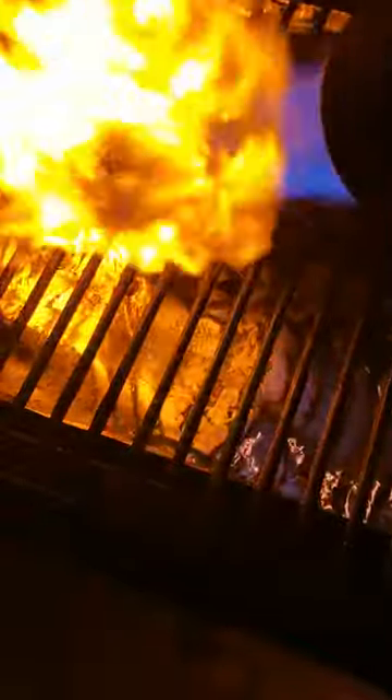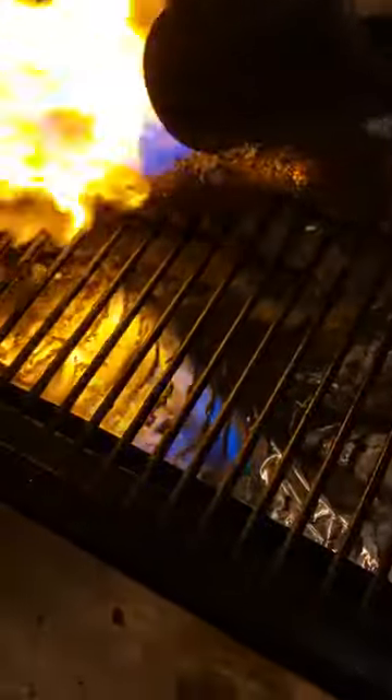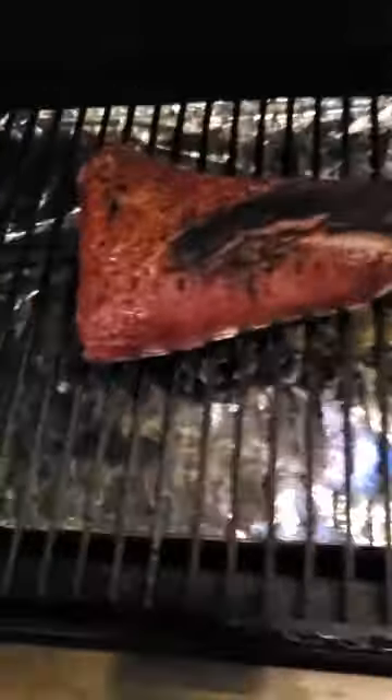Here I am using my weed burner on my tri-tip right there — looking good. About 30 seconds per side and we're good. All right, time to change sides. There we go, flip it over.